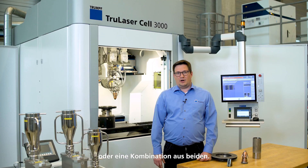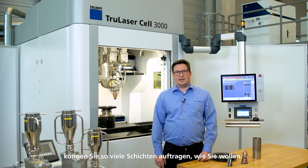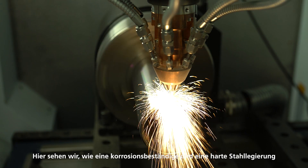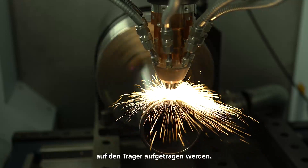For high-speed LMD, several alloys can be used — either corrosion-resistant or hard alloys, or a combination of both. Since each layer is welded to the workpiece, as many layers as needed can be applied. Here we see a corrosion-resistant and hard steel alloy being coated onto the substrate.